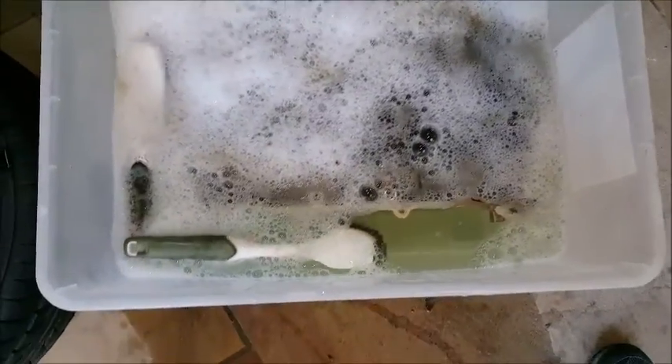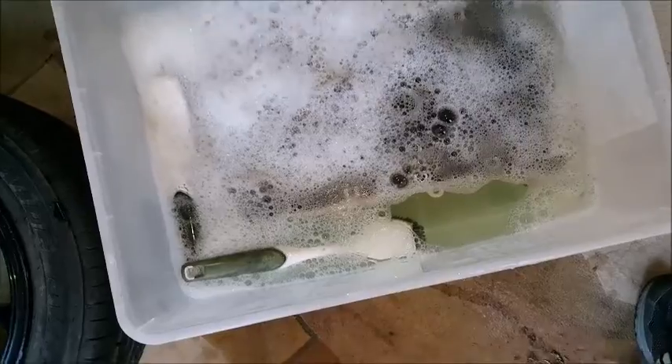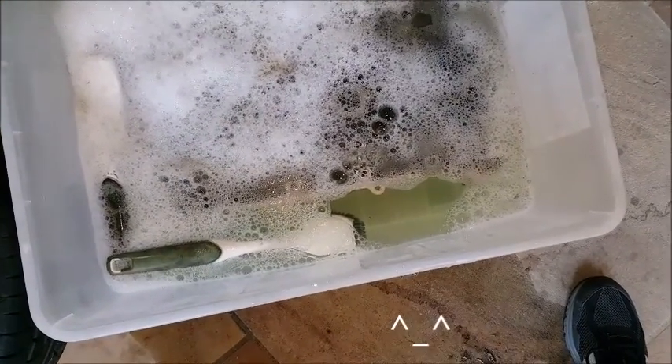So here's my setup for cleaning it - just water as hot as I could get it, with a bit of dishwashing liquid, and I'll just leave it in there for a while. Hopefully it works. Let me know in the comments if this is a mistake.